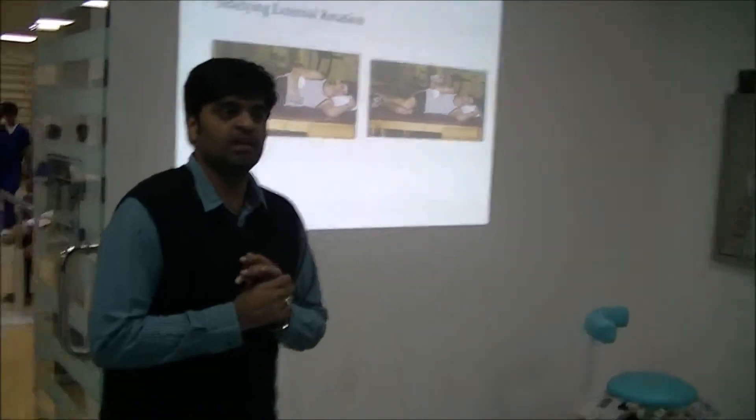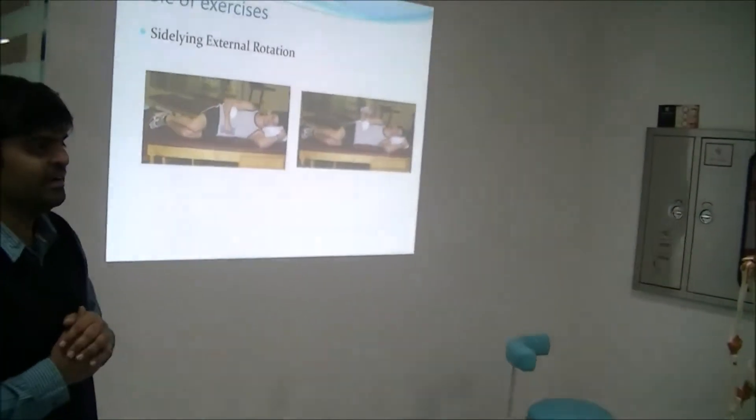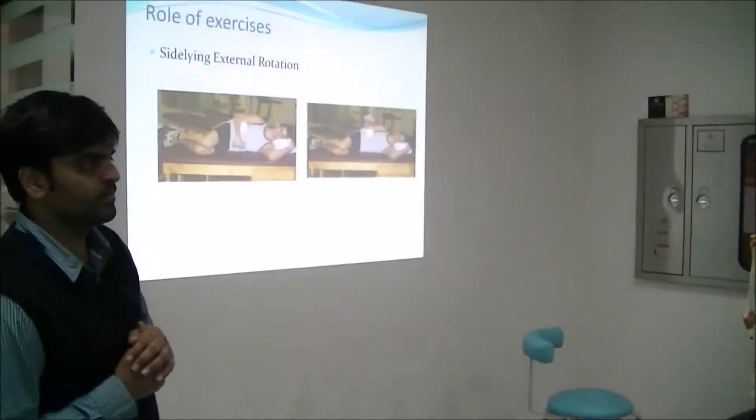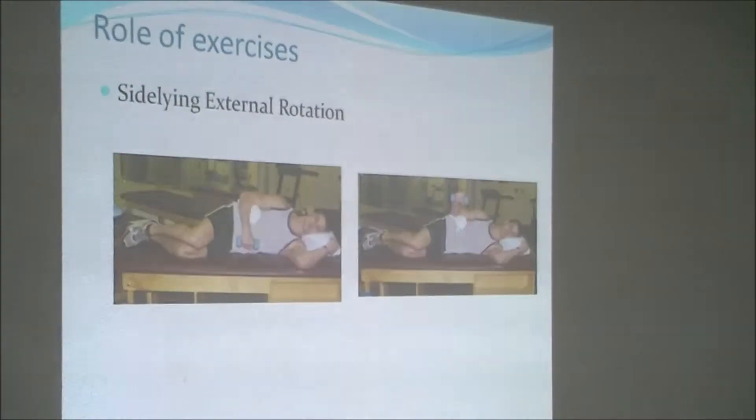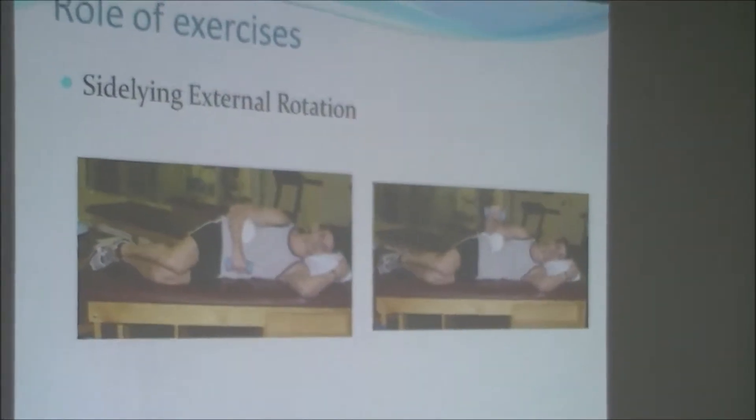The first exercise is side-lying external rotation. Any doubts about this exercise, please ask. Side-lying external rotation.